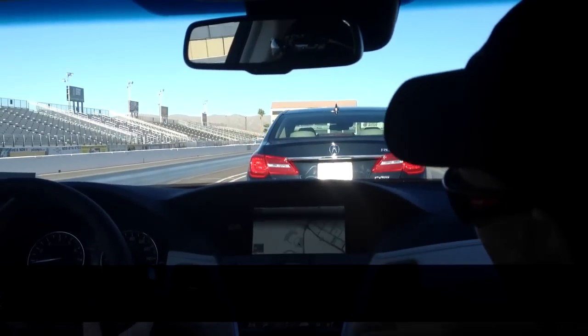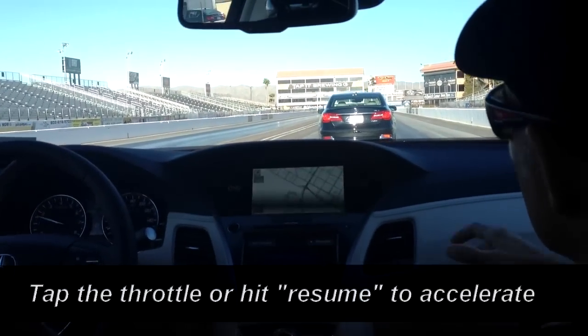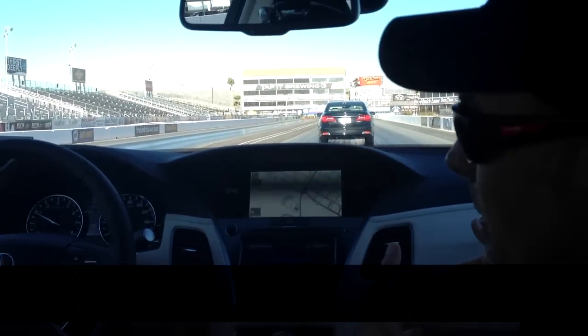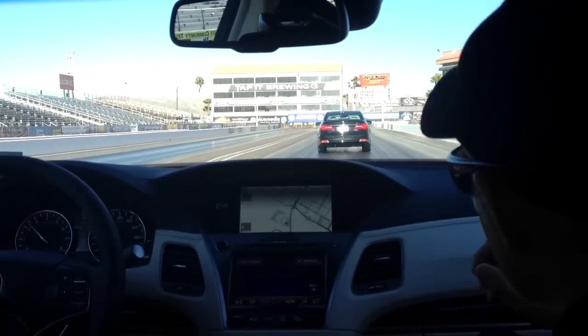Now you need to tap the throttle, or just push up to resume. It's cool, like if you're in traffic and you get used to it — if it doesn't come to a complete stop, you don't have to touch it. If it comes to a complete stop, then you gotta click it up. Cool.